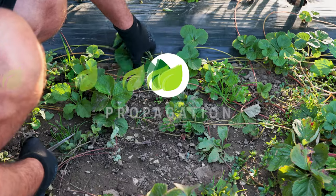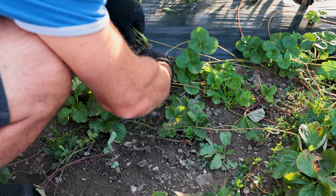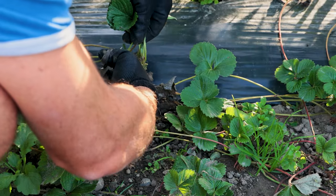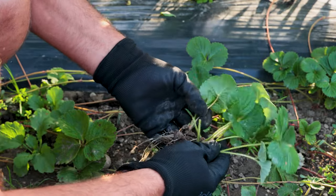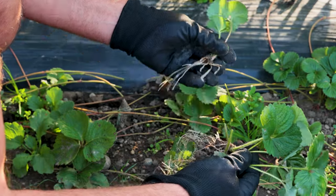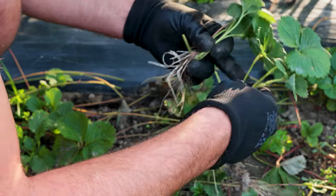Strawberries can be propagated by seed, grafting, division of bushes, and stolons. This is the division of bushes from stolons, and soon you will see how these bushes are made. We have three new bushes from this stolon. Once you grow strawberries, you will always have new stolon bushes.